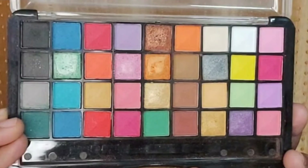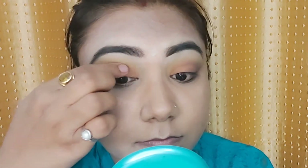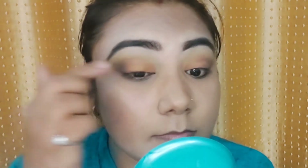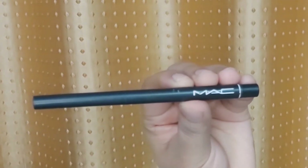Now I apply this shimmery orange shade onto my eyelids and across the areas where the orange shade was applied. You can see how beautiful these shades are looking together.